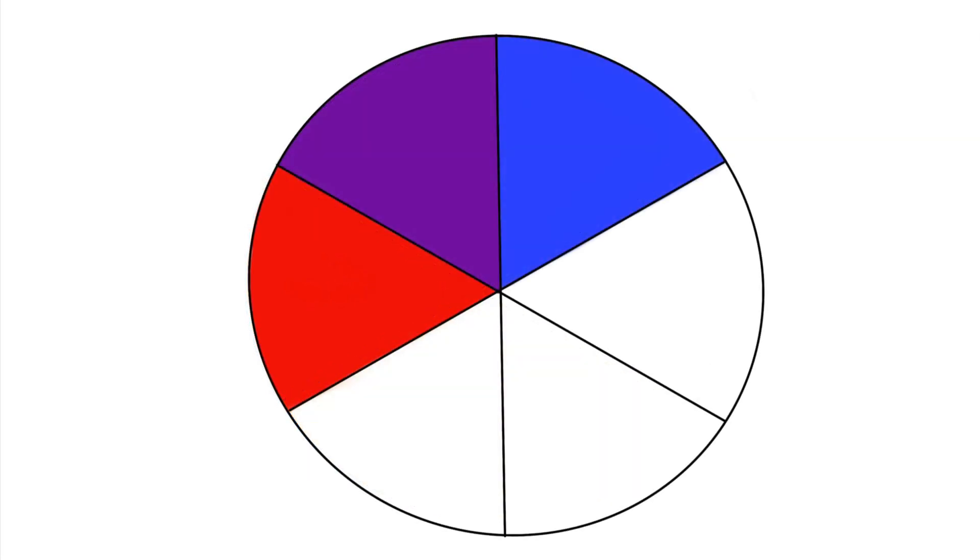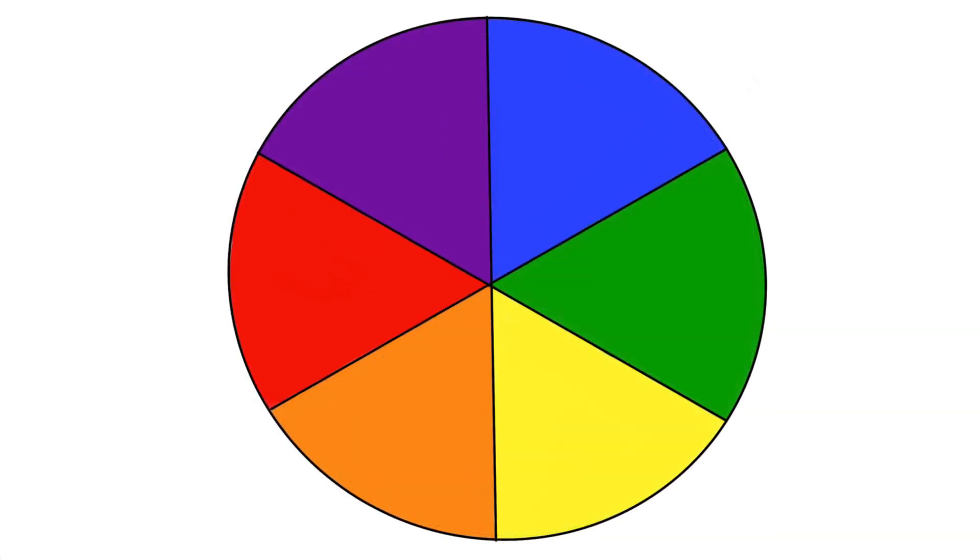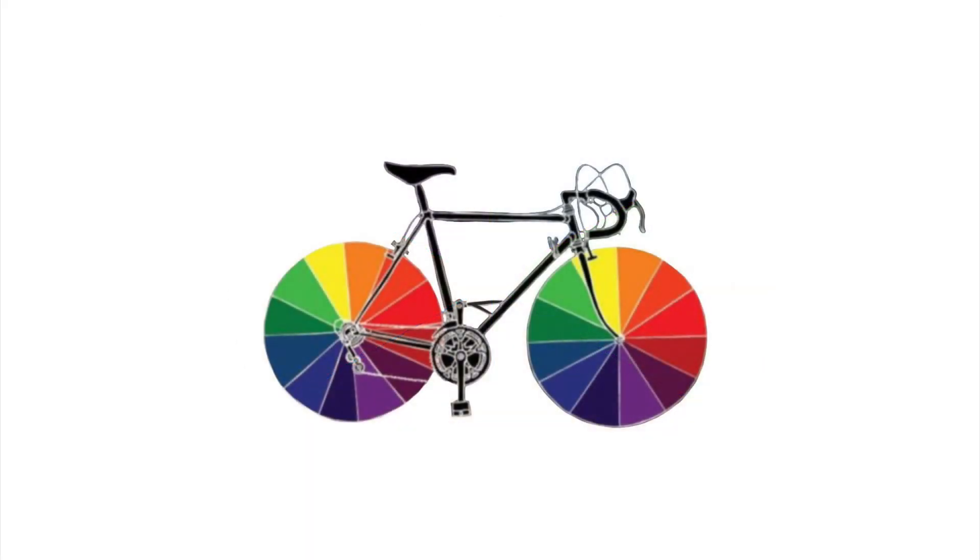Secondary colors are the ones you get when you mix two primary colors. And this is the color wheel that we know about. It's called a color wheel because it looks like a wheel.